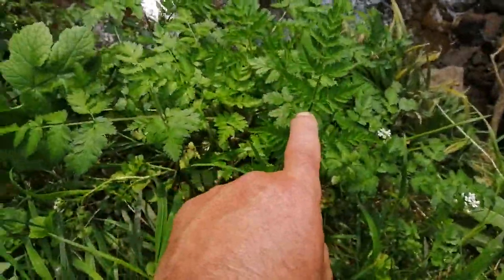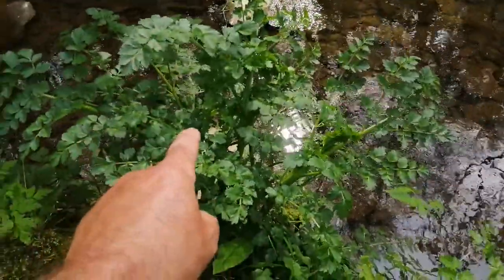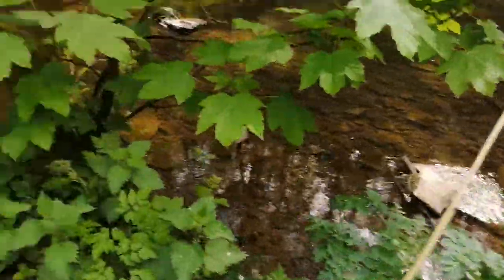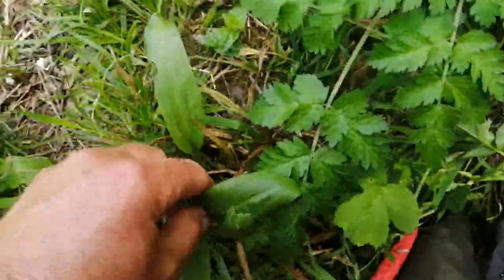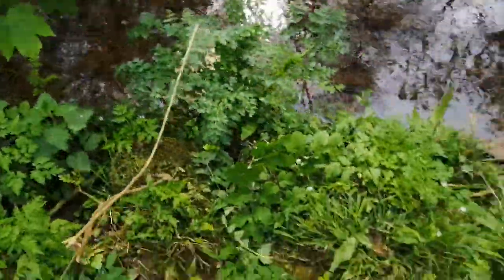So we've got wild parsley, common hogweed, your killer hemlock water dropwort — eat that and you'll be dead within 12 hours, there's no return — stinging nettles, wild garlic. Unbelievable — probably half a dozen plants in a square meter. It's unbelievable the amount of wild foods you can find on a river system, but also the killers as well. It just goes to demonstrate the diversity of plant life next to a river. I've never seen such a high concentration in such a small area — one square meter with six or seven different plants, and one of them will kill you.